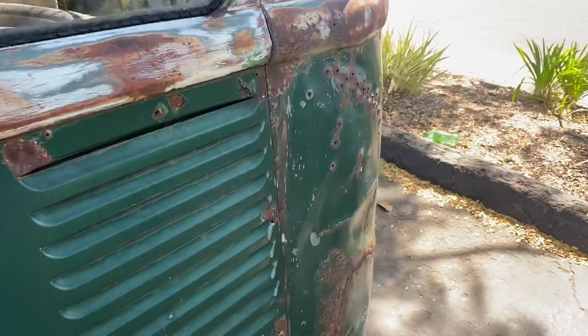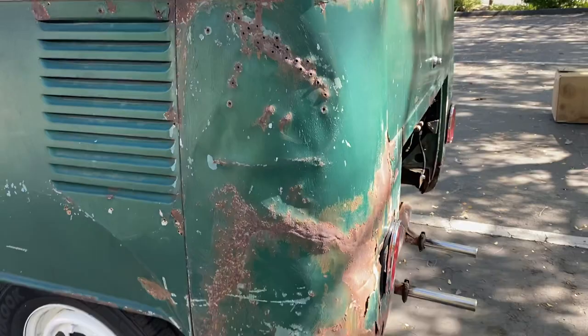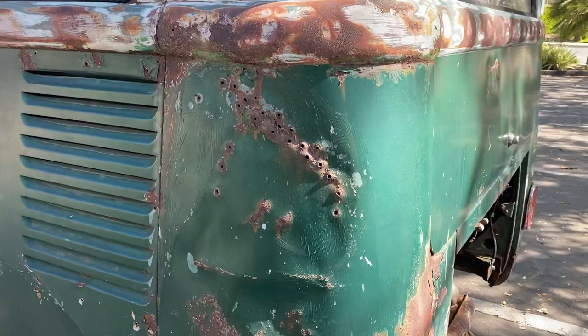It's a little bit concave here from the bus going on its side also. I've got the deluxe bars still on there. Back corner obviously had a little work done — not great, but pulled out. I'm sure this whole panel will get taken care of.